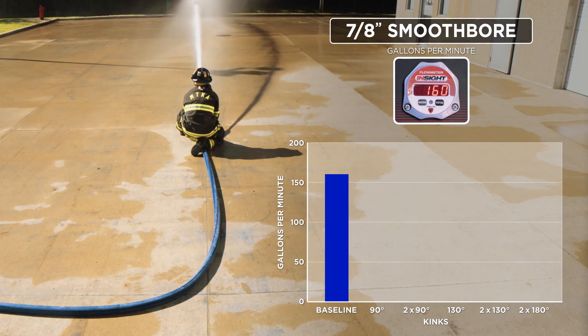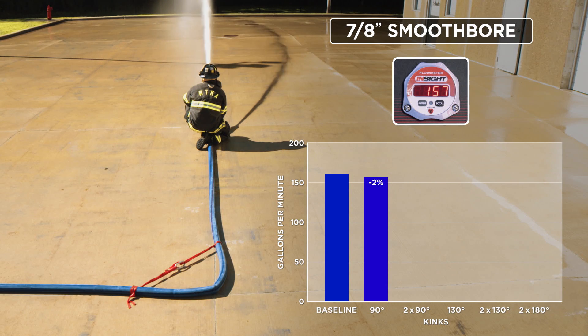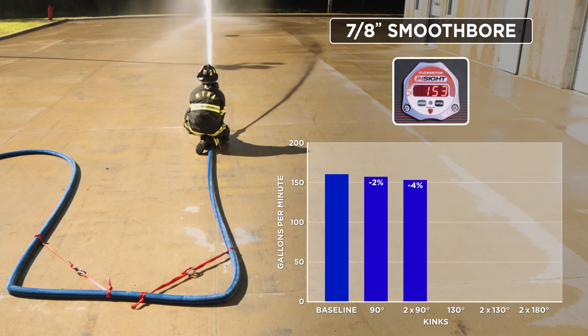Here we are establishing our baseline with a 7/8" smoothbore nozzle, flowing 160 GPMs. It's important to note that the margin of error is about 10 percent — in a flow of 160 GPMs, that's plus or minus 16 GPMs. With one 90-degree bend in the line, there is not much loss in GPMs, probably due to the fact we're using premium quality hose. With two 90-degree kinks, we're at a flow of 153 GPMs.